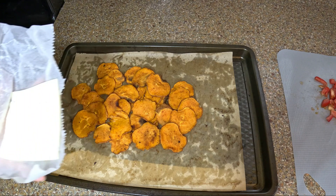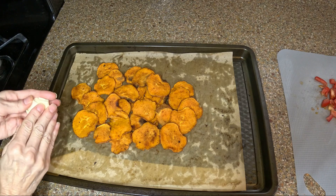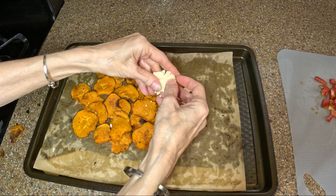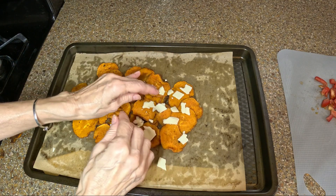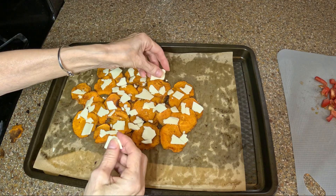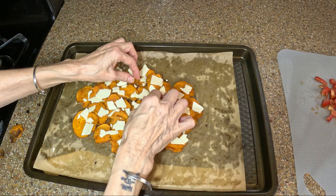We have our nice thick slice of cheese. I'm breaking it up and sticking it on top of the potato slices, bunching it up in my fingers to make it go a little farther and spread across all of them. That's going in the oven to melt the cheese.